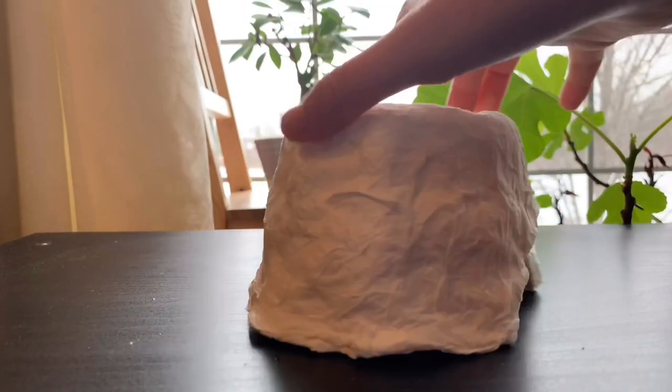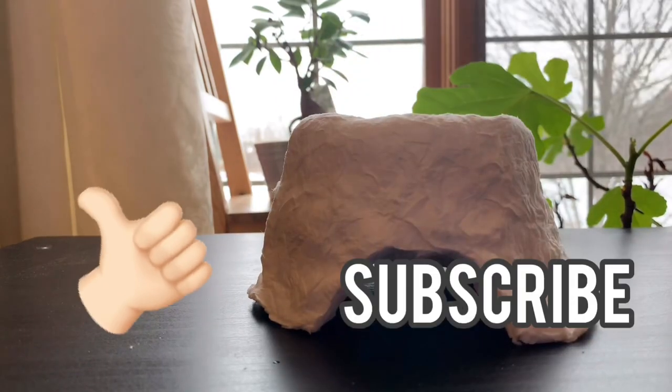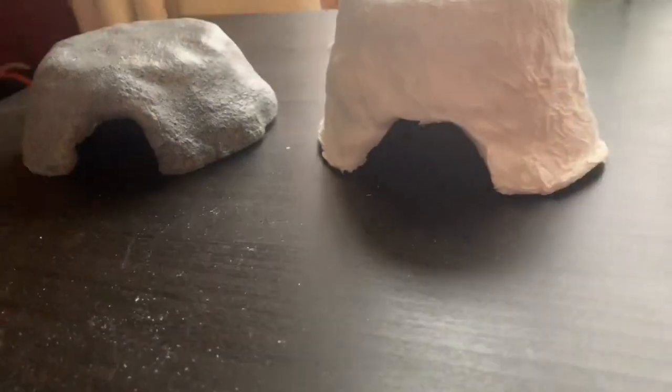If you enjoyed this video and found it helpful, please give it a thumbs up, subscribe, and comment what videos I should do next. Bye guys!